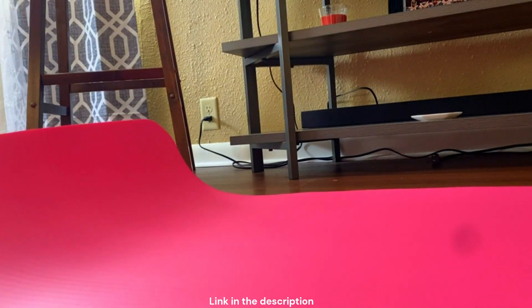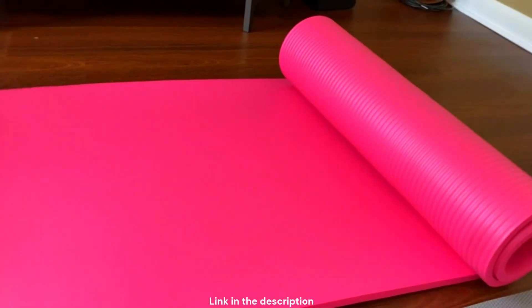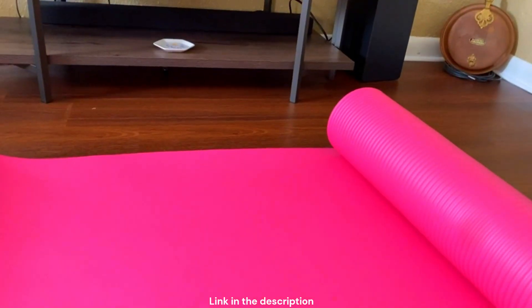Yeah, it's very thick. I like it. Great quality and perfect size. It's extra long, I think.